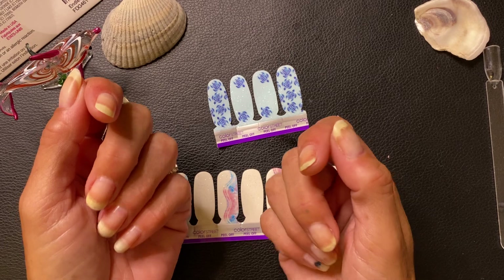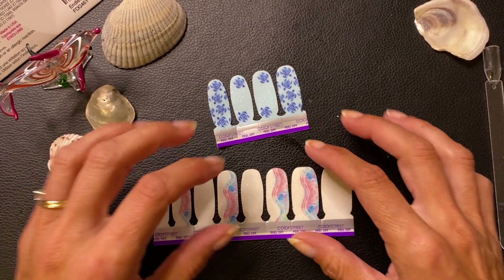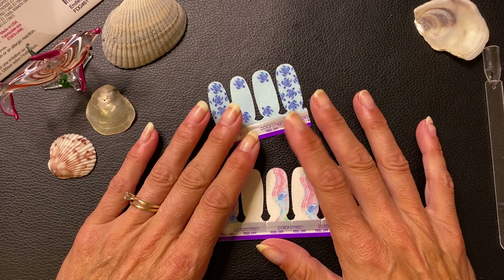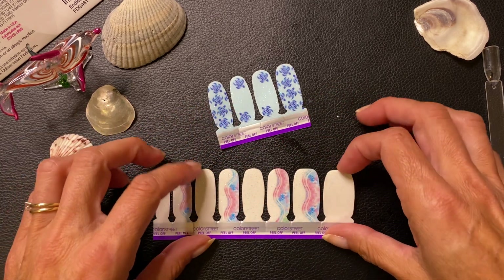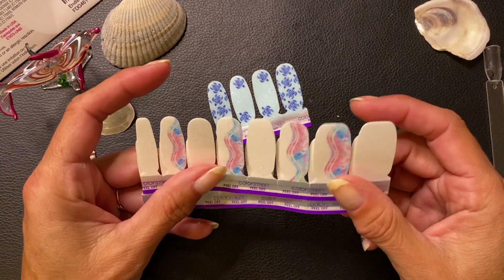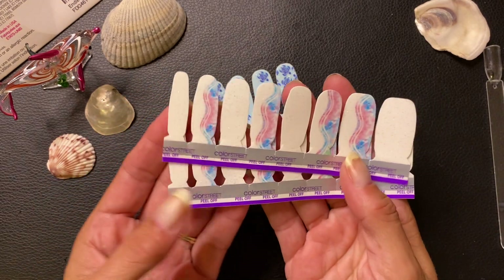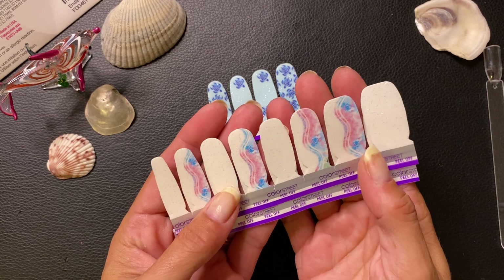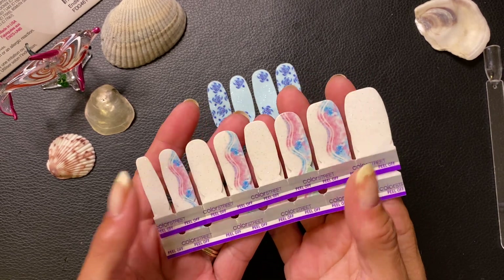Hi Blingers, it's Heather with Heather's Bot at Bling Nails. I am an independent Color Street stylist and today we are going to do a mani for Hawaii — a tribute to Hawaii for all the fires and all the deaths and all the tragedy that is going on over there.